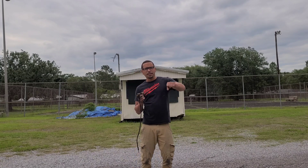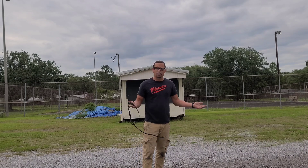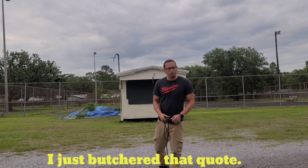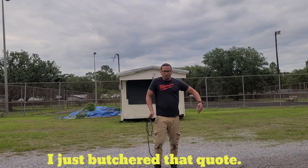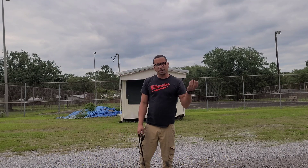It's like you can fit water in a teacup, a bottle, or a pan, and it takes a different form. Be fluent, let it flow — just be like water. Alright, anyway, back to slinging.